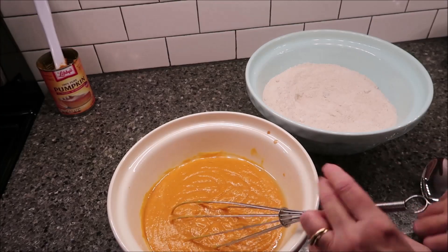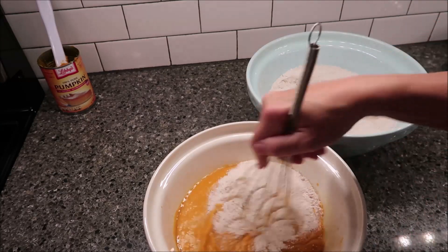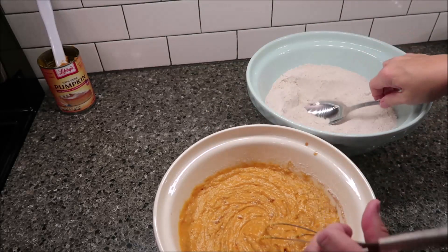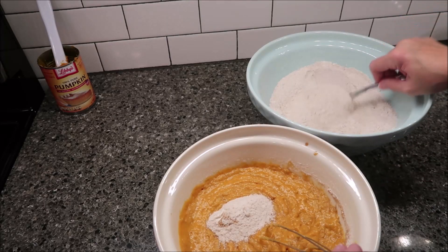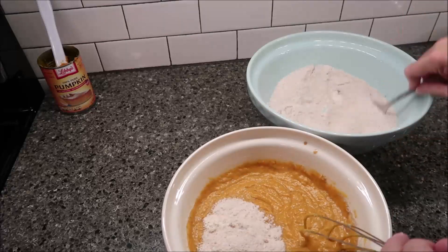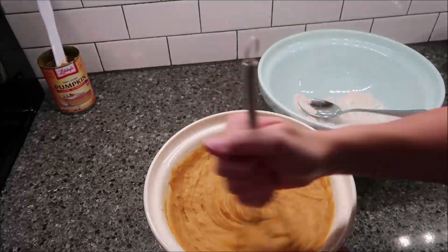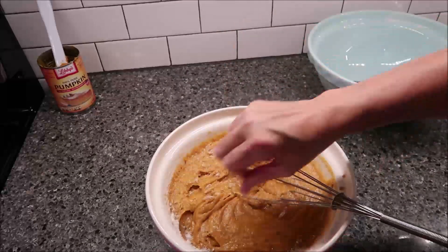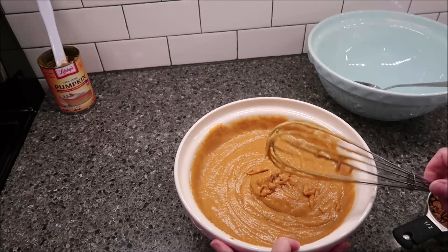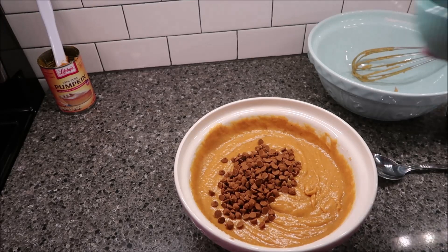We're going to add a little bit of it at a time. This recipe would actually be a lot easier in a mixer, but I decided to try this one without the mixer — just to see, if you don't have any kind of hand mixer at all, how it would work. So I'm doing this all by hand, just as an experiment. I'm going to switch over to a spoon because I think it will be easier. You want to stir in your half a cup of cinnamon chips and your fourth cup of pecans.